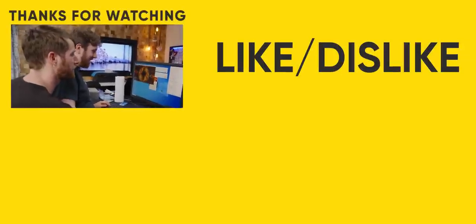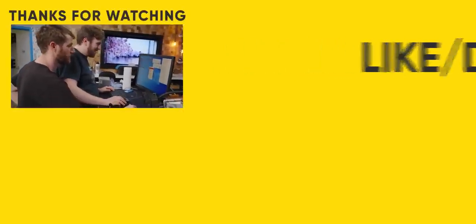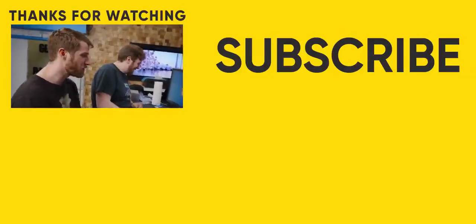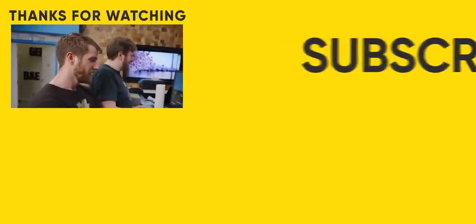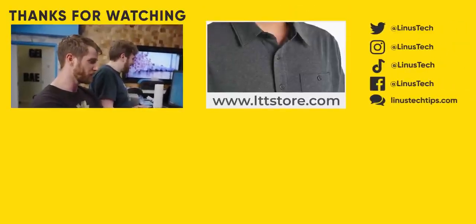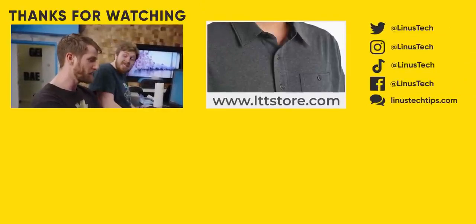95 degrees, 100 degrees — turn it off! Quick, quick, quick. Off, off, off. If you guys enjoyed this video, you might enjoy the one where we... you know what? Let's throw to the bong cooler, because it was super impractical, but maybe more practical than this.